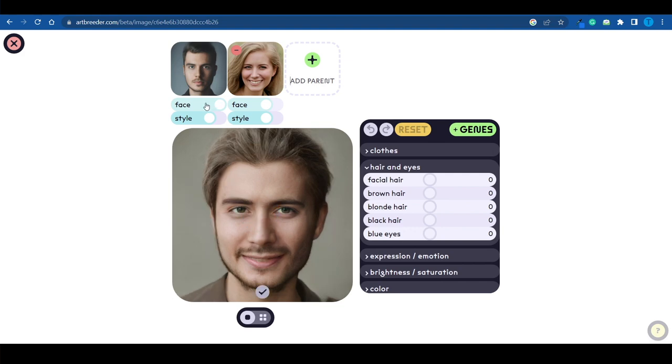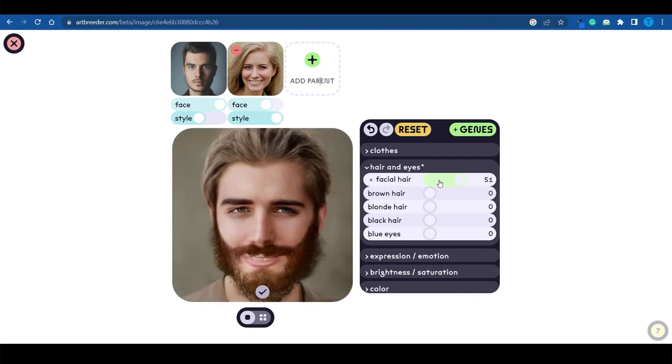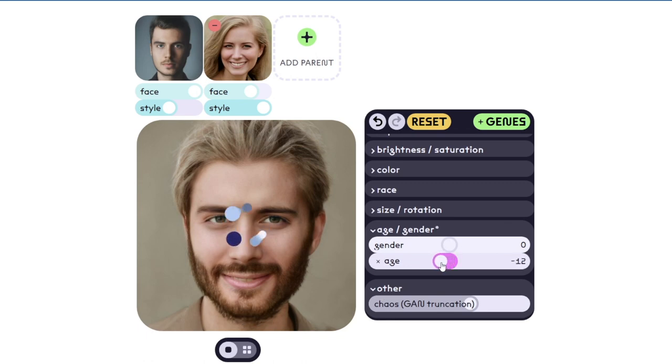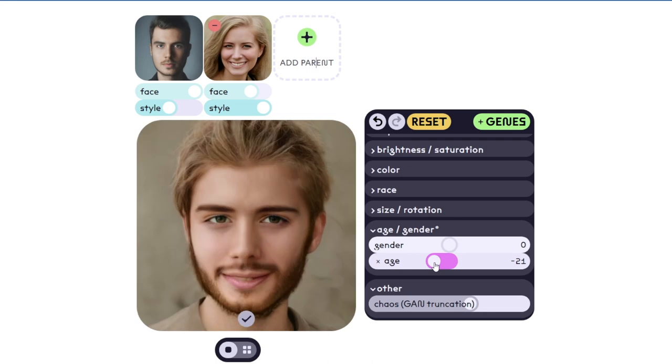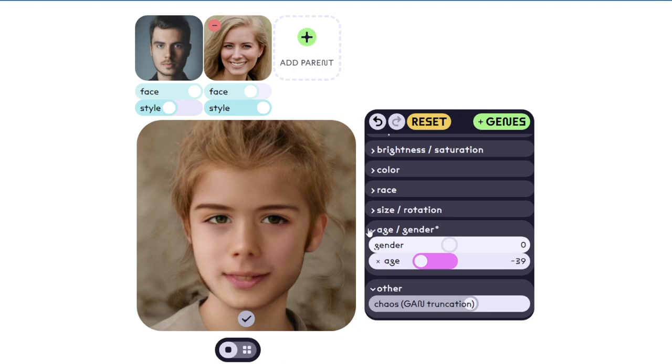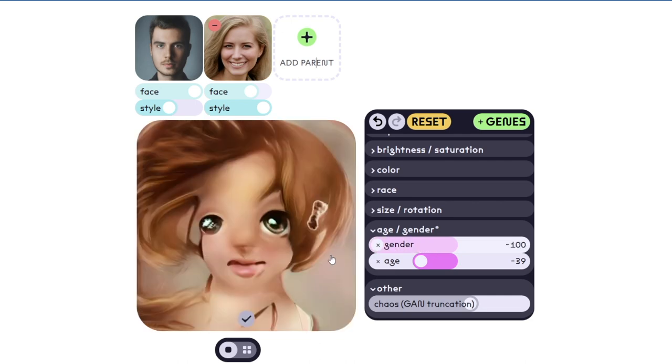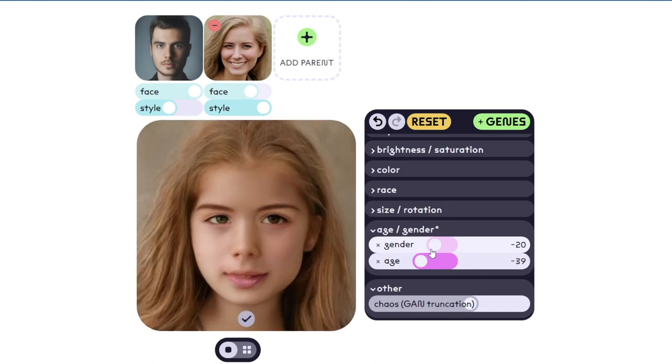You can edit how much each parent contributes to the result, so one of them may have a bigger contribution. You can also do the same thing with the style and with the facial hair — add or remove it until you're satisfied with the result. Let's do the same thing with the blonde hair and add a little bit more. Remember, you're the artist here so you have full control. You can also play with the gender and make this character a little bit younger, as if they are a child, which might be more impactful. You want to balance these features until it looks realistic — you don't want to send something terrifying to your client because they're not going to pay for that.